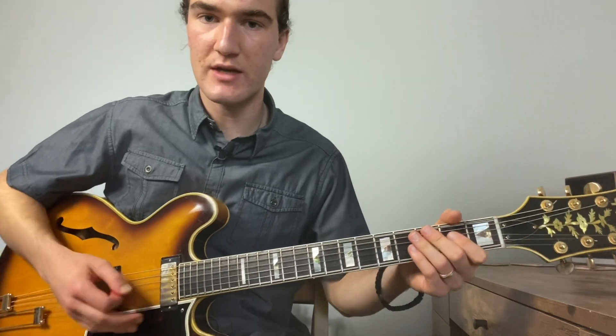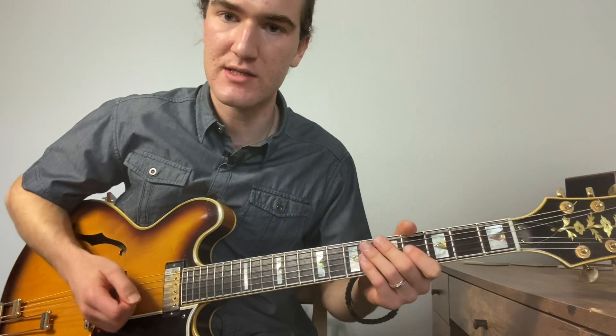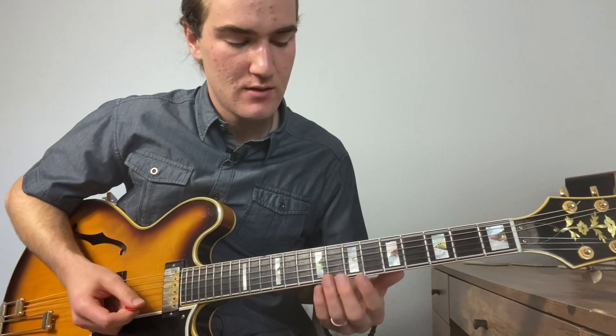So those are some ideas of just moving in and out. Now if I was just going to comp behind someone playing a melody or a soloist, I'll do something like this.